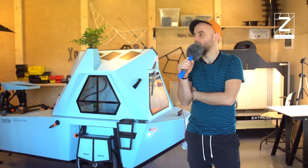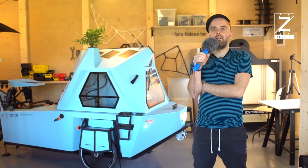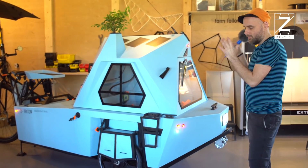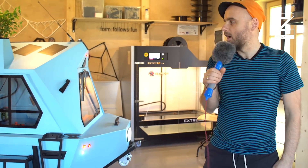Hello, here's an update from Zeltini. The last couple of weeks of COVID-19 lockdown have been really productive here. We've been 3D printing and doing all sorts of things to finish off this baby, which is called Z Triton, our houseboat trike.